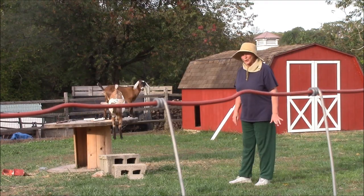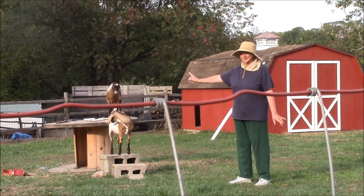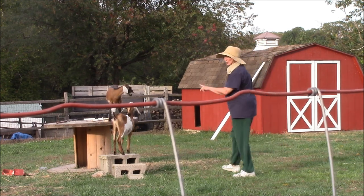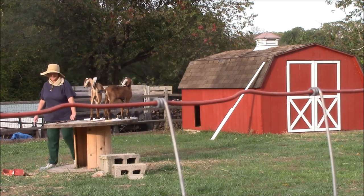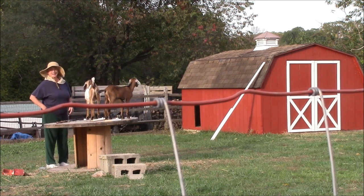I thought I would show you the helpers I have to fix the barn, especially the trim work I'm doing now. Here are my two helpers. Yeah, you're helping me. I'm almost done.